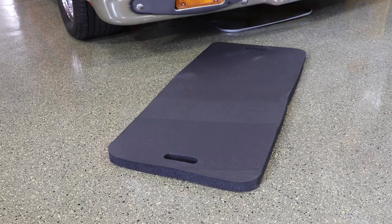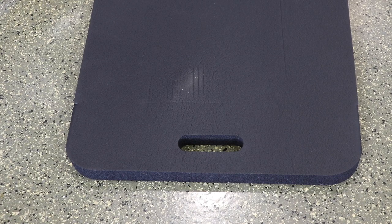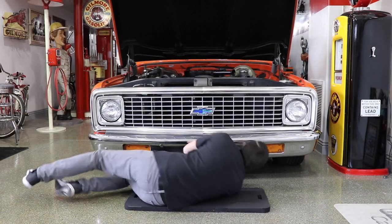You will find a number of uses for the EarthEdge body pad. This comfortable cushioned mat is constructed of 1 inch thick NBR rubber foam. It provides great comfort and support when being used as a work pad, kneeler, or seat cushion.